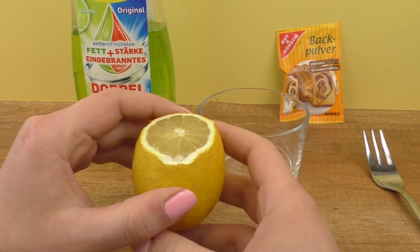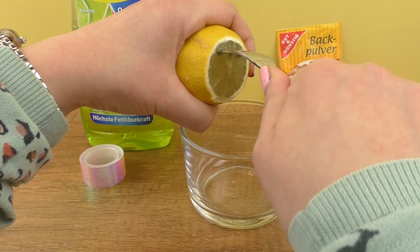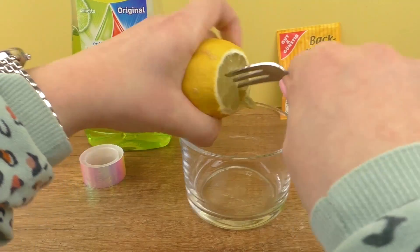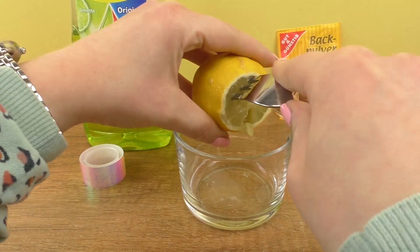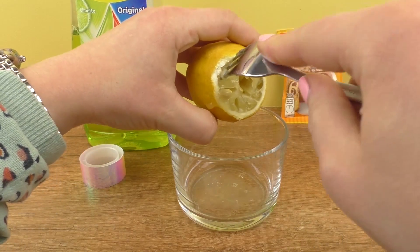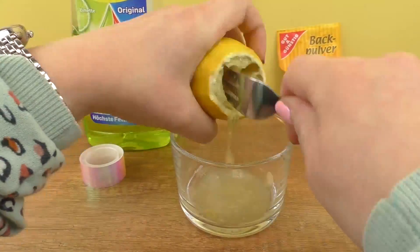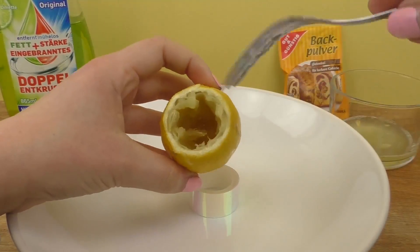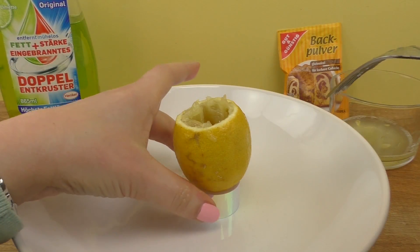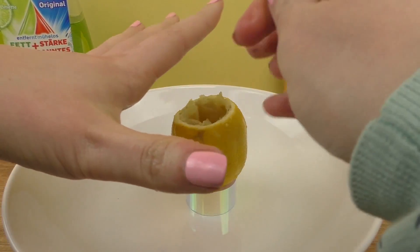So I cut the lemon and I need to make a little hole in there. Here we have our lemon now. I took an empty washi tape roll and put it in a deeper dish so that I don't make a mess when I make the volcano. Now we'll add some dish soap.